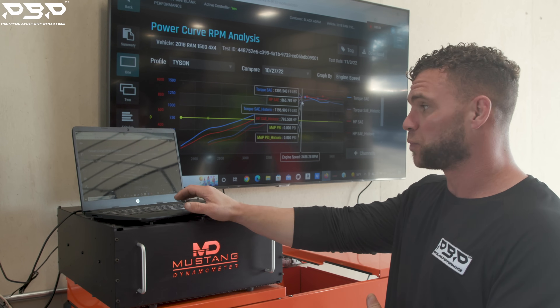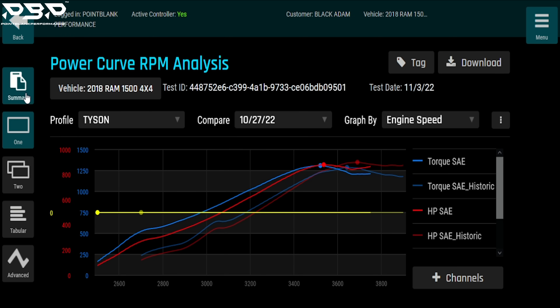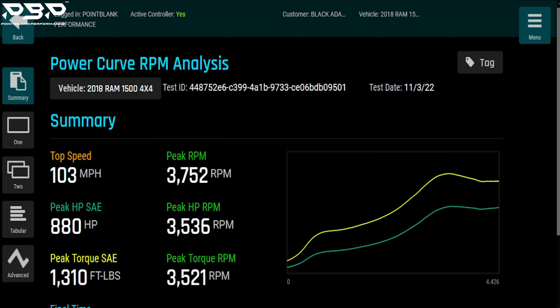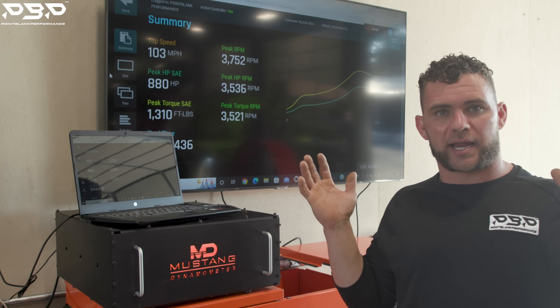So what did we end up making? Because we're gaining all along through the graph. That end result: we made 880 rear-wheel horsepower — lost 20 compared to the Mark 2 — but we gained a little torque at 1,310 foot-pounds. Our run was a little slower at 4.43 seconds, but our power came in sooner at 3,500 RPMs instead of 3,700.